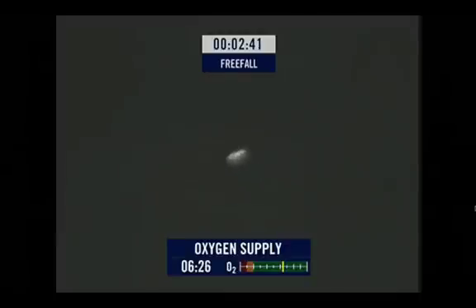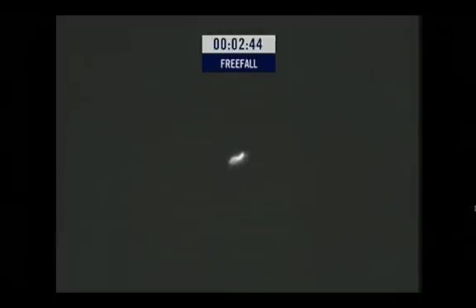Felix, I hear you. Go ahead. Roger, go ahead. Go ahead, Felix, I hear you. Go ahead.